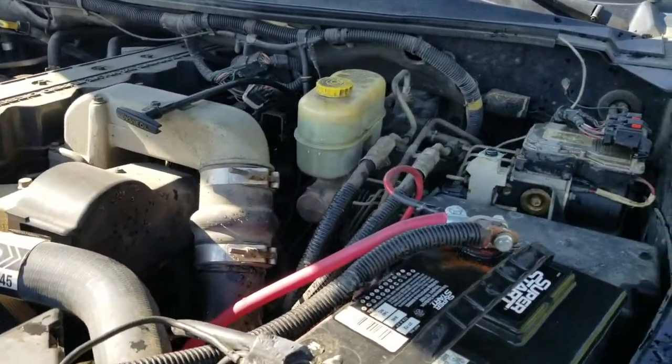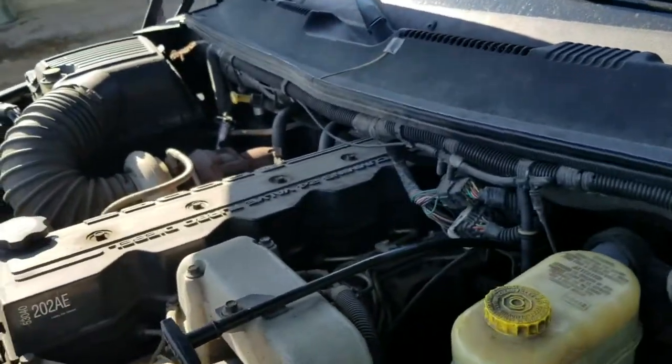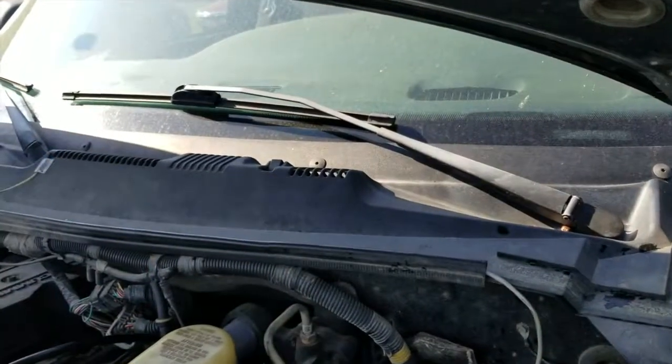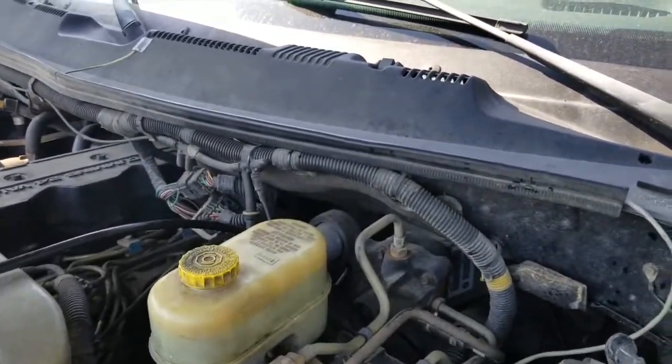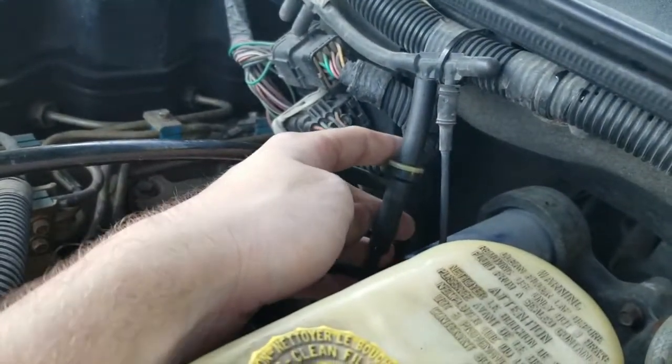This is a 2002 Dodge Ram 2500. Having problems where the AC was only blowing out of the defrosters up top — the control valve wasn't working. Usually the most common cause of this is there's a little check valve right here on the driver's side of the truck.